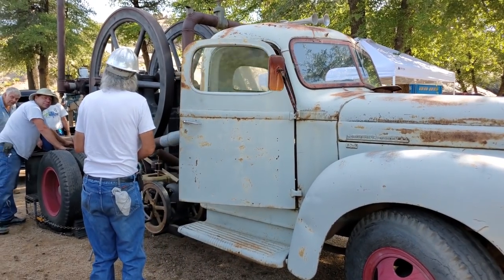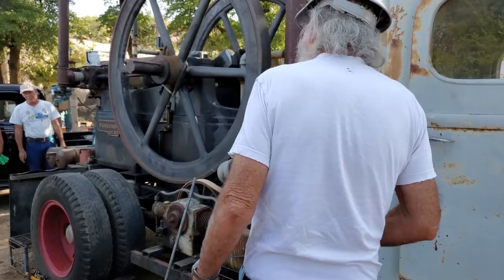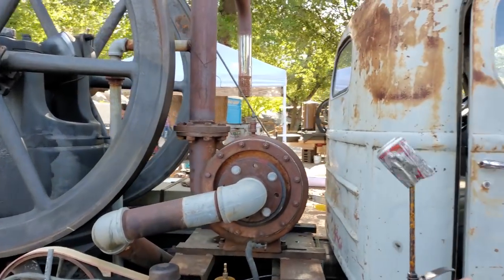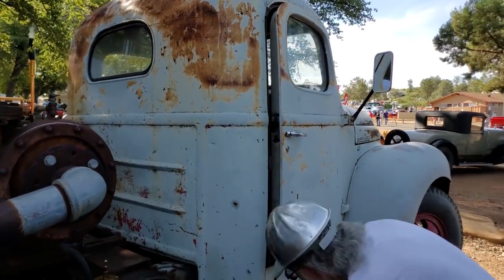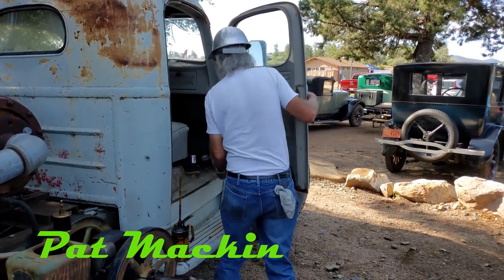As I float in here, I develop this strange rattle in the truck. You know, as you're going down the road and all of a sudden this rattle develops — what the heck is that?